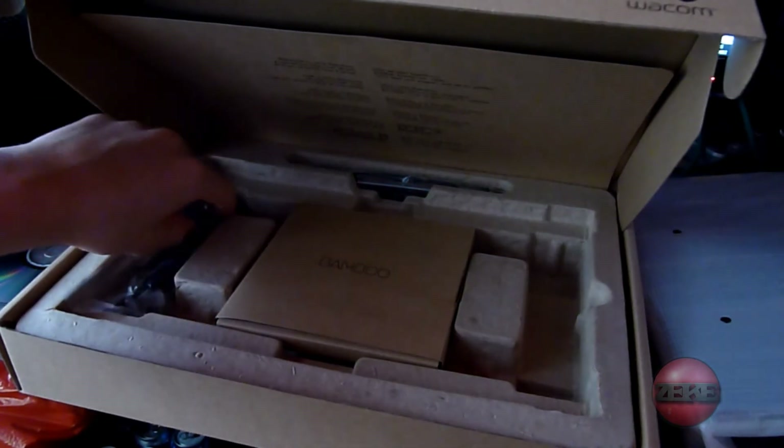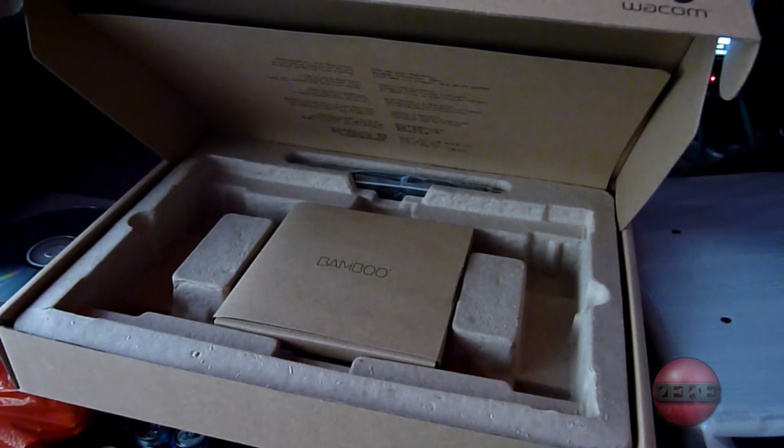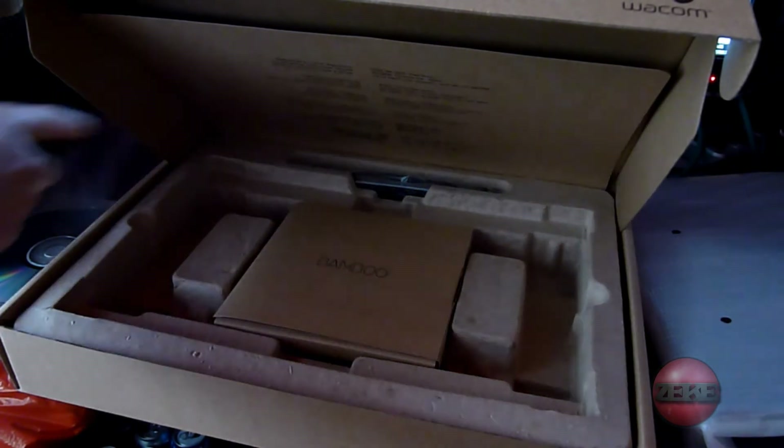My room's a bit messy at the moment, so I will not pan the camera about — I will just keep it fixed on this. I don't want to show you my messy room. This is the wiring system, I'm guessing.